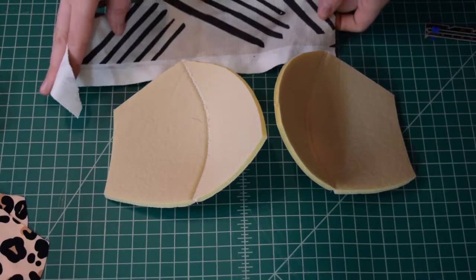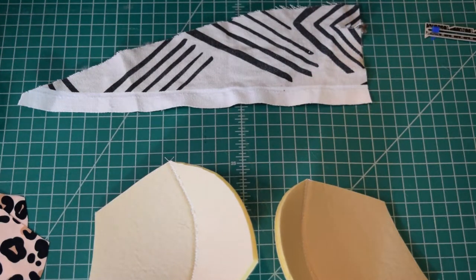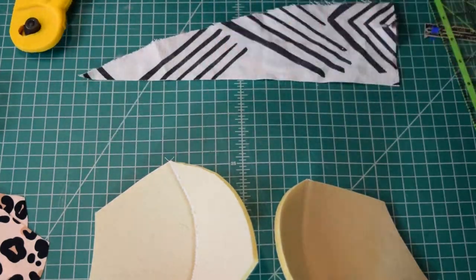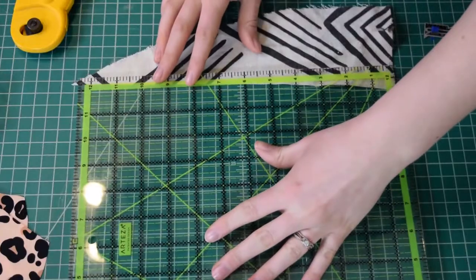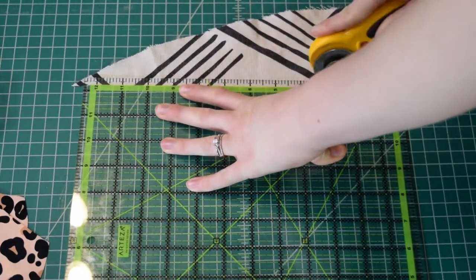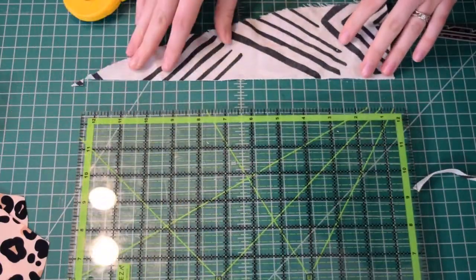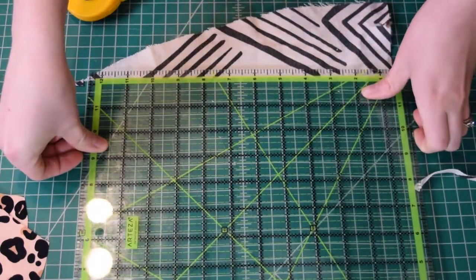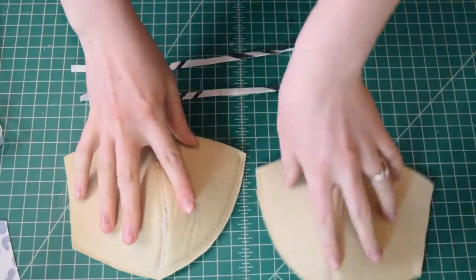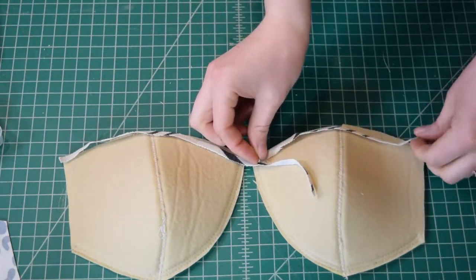Next I want to reinforce the top edge of the bra cups to prevent any potential stretching in the future. You can use twill tape for this, but I didn't have any so instead I used some canvas fabric left over from a project. I cut one-quarter inch strips of this canvas and sewed them right along the top edge of each cup with a zigzag stitch.